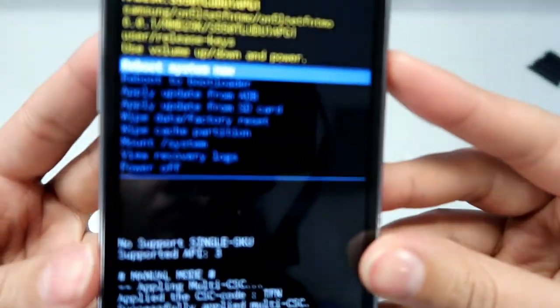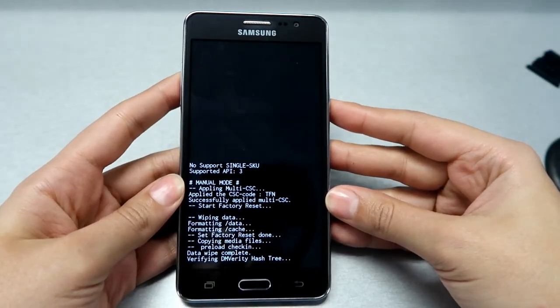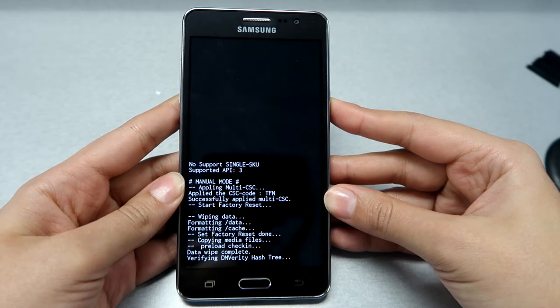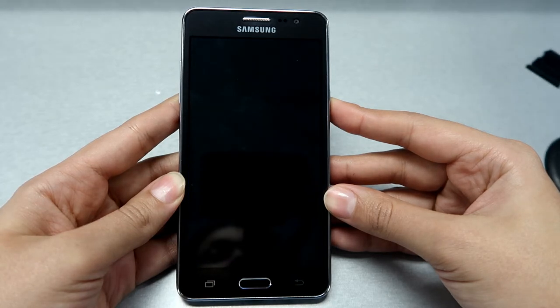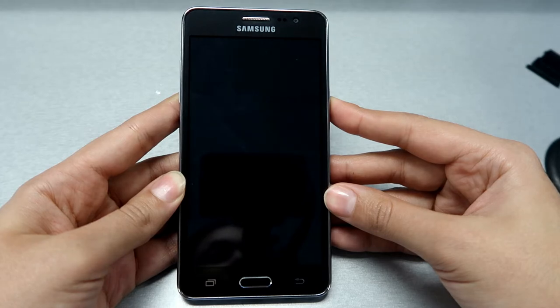Now it's going to ask you to restart your phone — select it with the power button. At this point you can just wait for the phone to reformat itself.